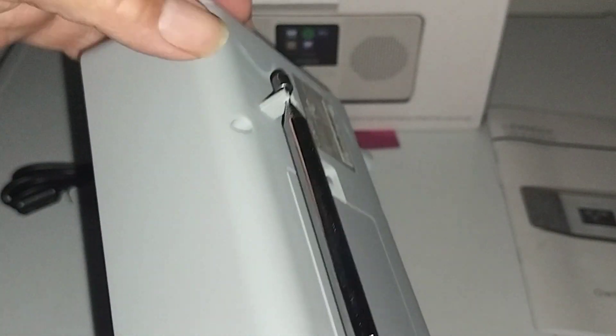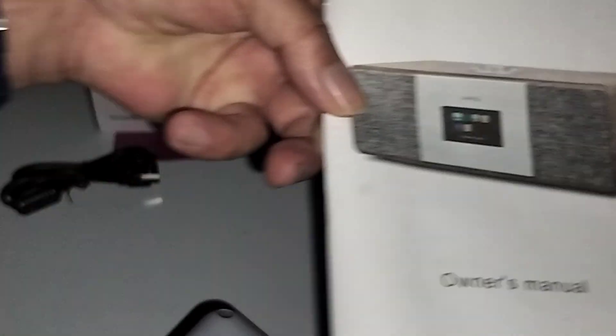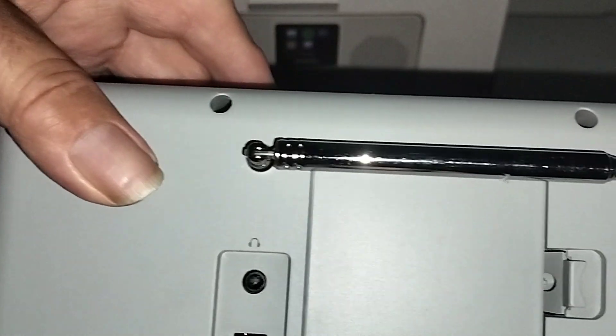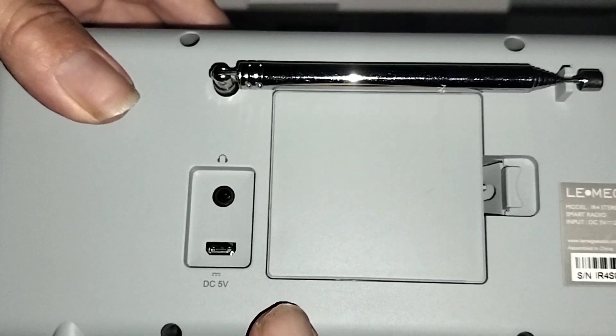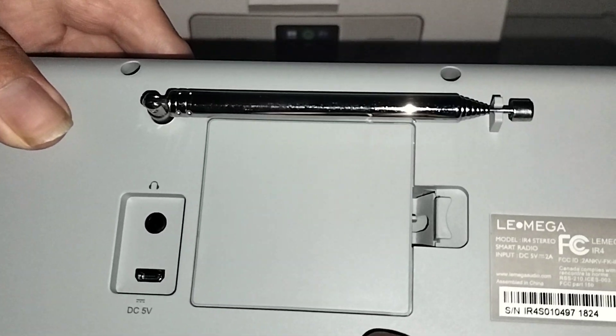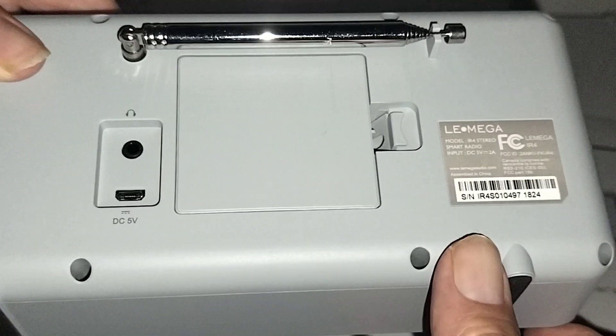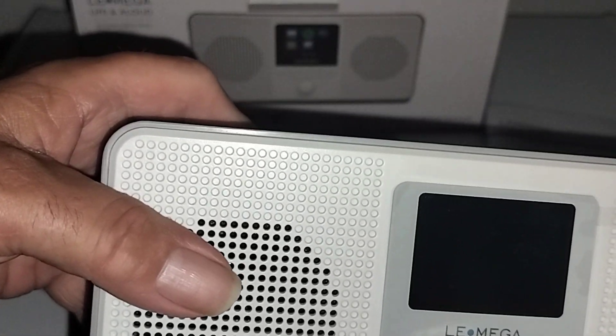It's made out of some heavy plastic, whereas that other tabletop one has a wood-grain finish — very nice. On the back you have a headphone jack, a five-volt plug, and this one also takes batteries — four double-A's.